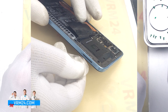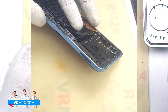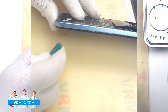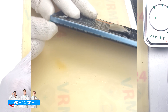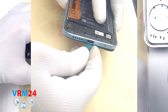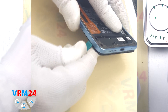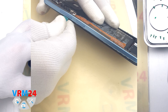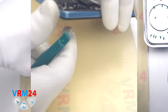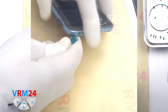And we move on to detach the middle cover. We use a plastic film, running it into the gap near the hole of the card tray. Create a space large enough to keep working, and then we can use a thicker tool, running it along and detaching the clips. It is necessary, as always, to be careful in the area of the side buttons and fingerprint sensor, and in the area of the cameras so as not to damage anything. We also need to be careful on the corners, because the cover is held especially tight on the corners.